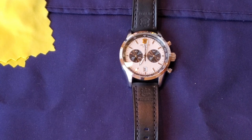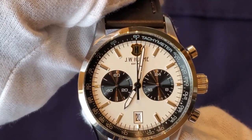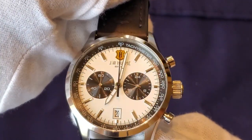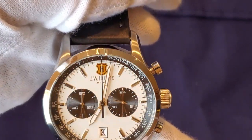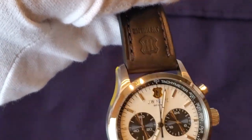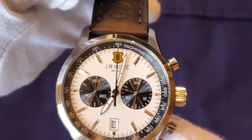This watch here is from a company called JW Hume. JW Hume is a company that was established in Minnesota in 1905 by John Willis Hume. They basically focus on specializing in leather goods — leather purses, shoes, things like that. This is the second watch I've actually purchased from them. I bought a green dial with a green leather strap about a year ago and gave it to my brother for his birthday back in May.